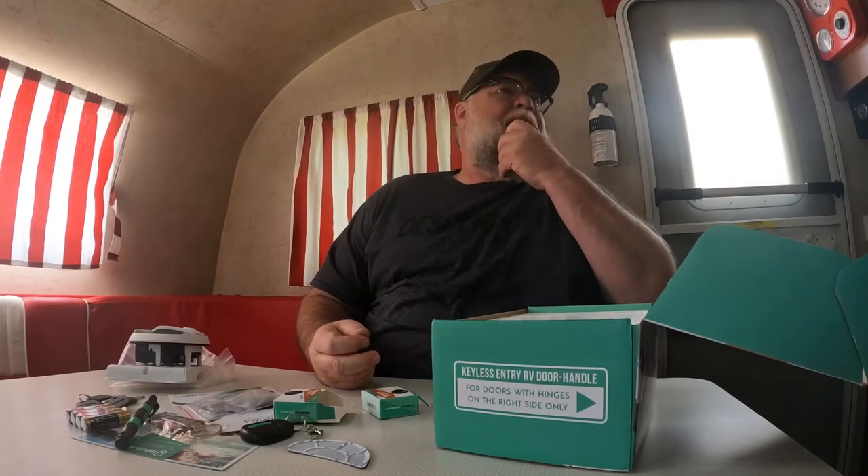Number two, what if you're packing up, you're ready to go and you're traveling with your kids and the kids say mom, dad, I forgot my phone or I forgot my shoes or my snacks. So it's easy to use the key fob from your tow vehicle - just hit it open, kids can run back, grab something and you can lock it up with the key fob.